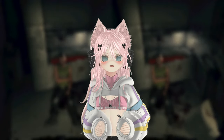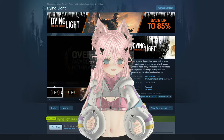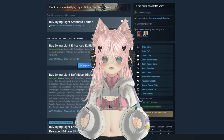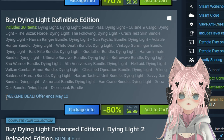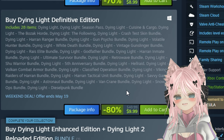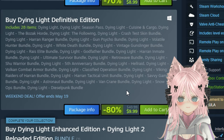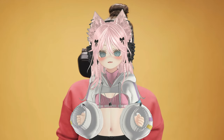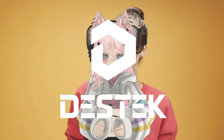Dying Light is a really good game and it's currently on promotion until May 19th, so you can actually pick up Dying Light and all of its DLC for only $10, which makes it such a good deal — and it's honestly really good for the price, just like this video sponsor Deztek.